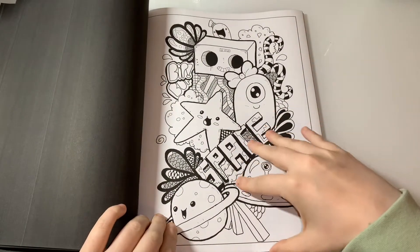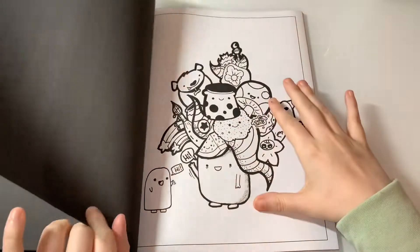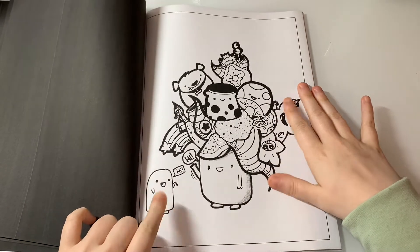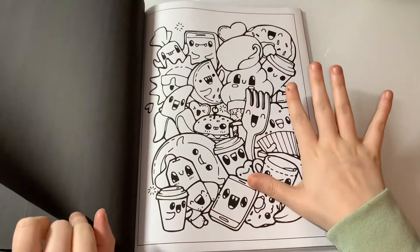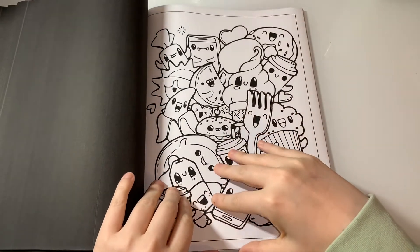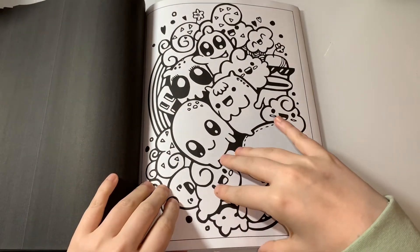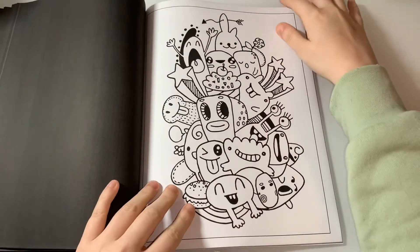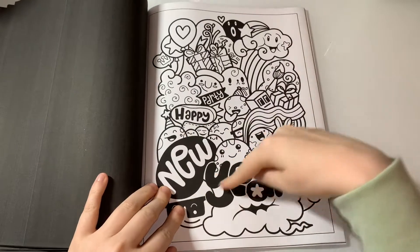Look how adorable these are, they're really cute. Now that is adorable, I love him! He's adorable. Look at this page — it's nice and simple. You get some doodle pages where it's quite clear what everything is, which I like the look of. Oh, we go into the New Year section here.